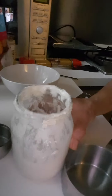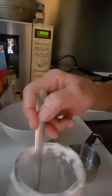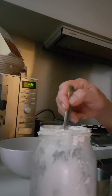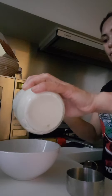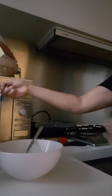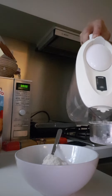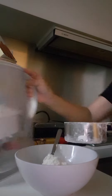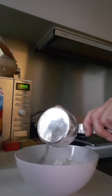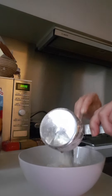This is our sourdough starter — it's bubbly. We'll take one tablespoon to make a starter. Then half a cup of flour and three-fourths cup of water. Not too much water or else it's very wet and it will not come up.